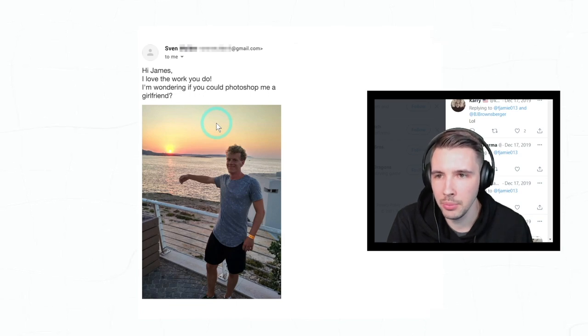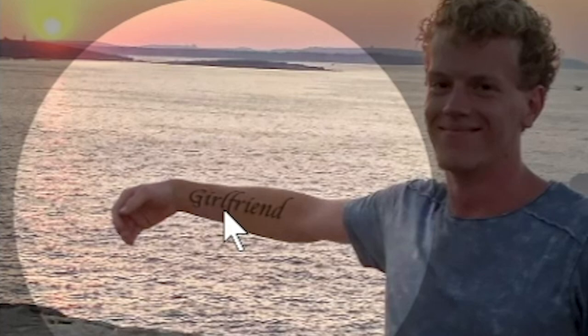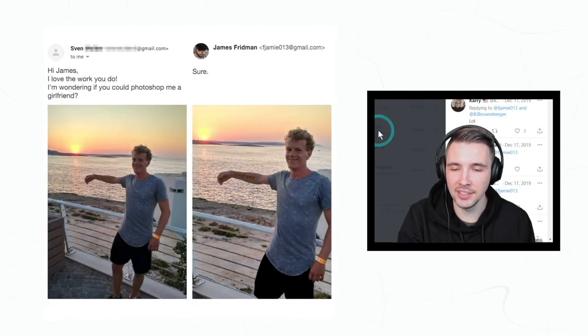'Hi James, I love the work you do. I'm wondering if you could Photoshop me a girlfriend.' Genius! I love that — that's smart and a lot easier to do.